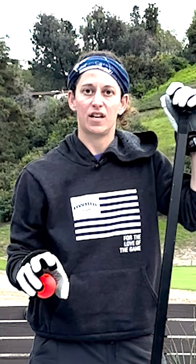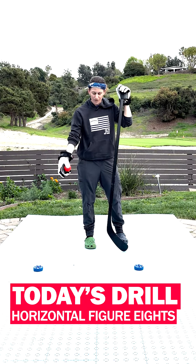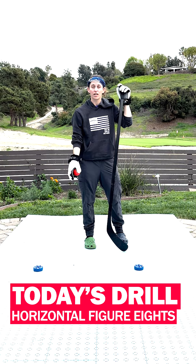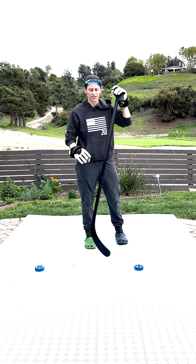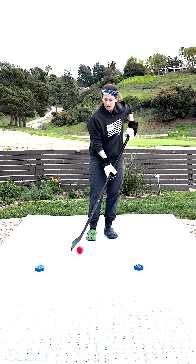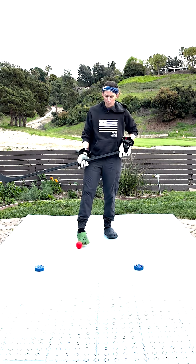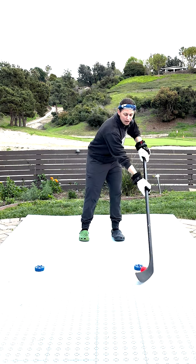This is one of the best stick handling drills I've ever used to improve my stick handling. It's called horizontal figure eights. You're going to take some obstacles — I happen to have some roller hockey pucks, but you can use coasters or anything — and put them about a foot and a half apart. Then you're going to go through them in a figure eight motion.